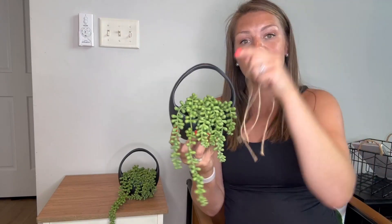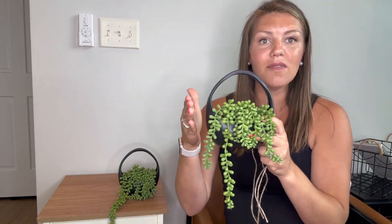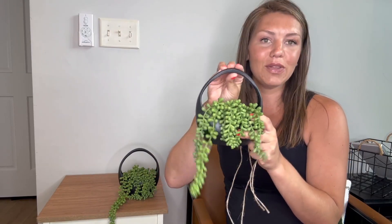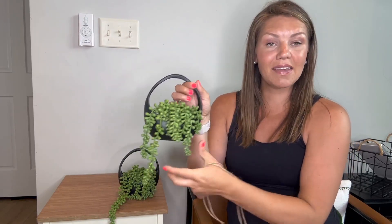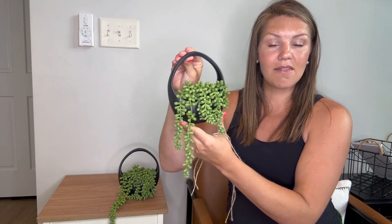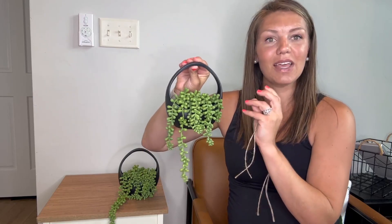You can either hang it up — it does come with strings, two strings, one for each. You can hang it up, or you can sit it on a shelf or keep it standing. I love that there are different variations on how you can use this. I also love the fact that this is five by nine by 6.8 inches, so you can get a diameter — it's like the size of my hand. I really love how it can fit in the little nooks of places where you want some decoration.